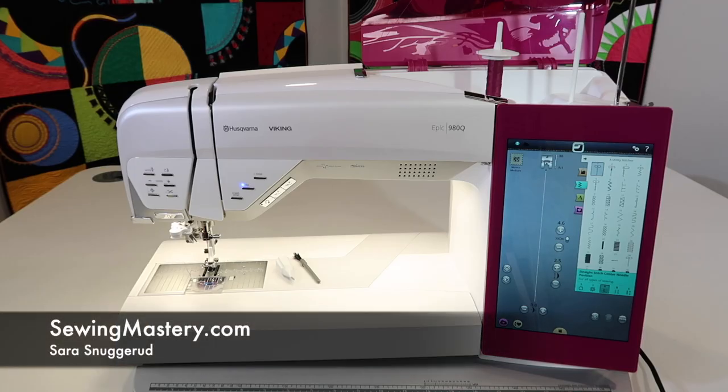Cleaning and regular maintenance is all part of owning a sewing machine, and on the Husqvarna Viking Epic 980Q, I'm going to show you all the basic things you need to do to keep your machine in top running condition.